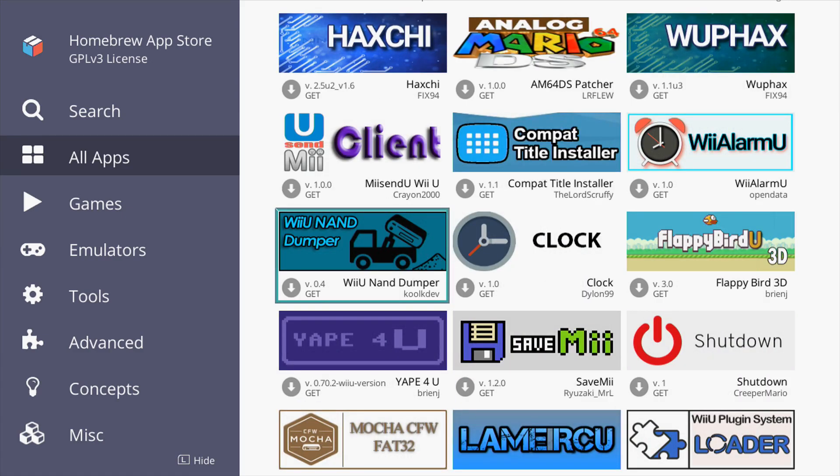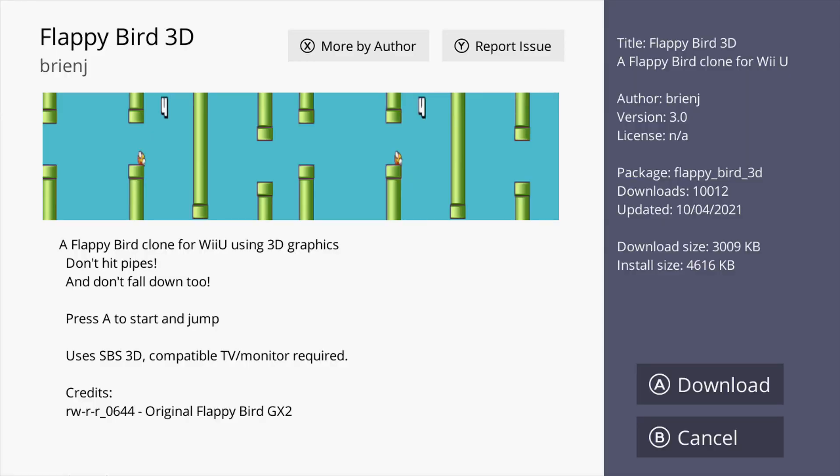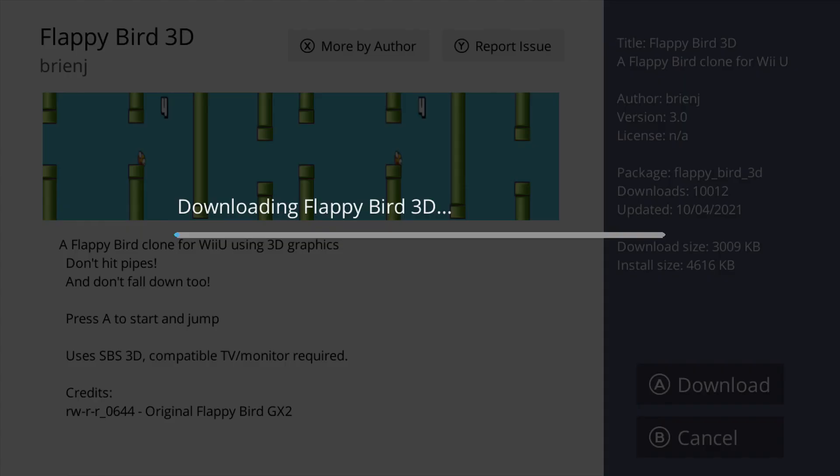Let's just go through and try to pick something out. Look at that — Flappy Preview! Let's do this one. Just press A and you can read about it, then press A to download.